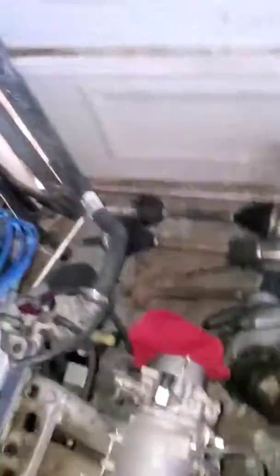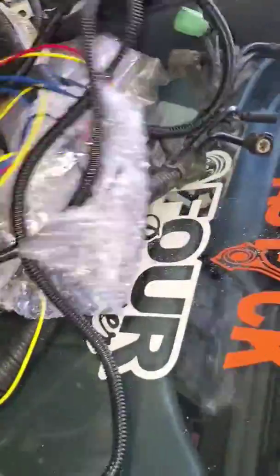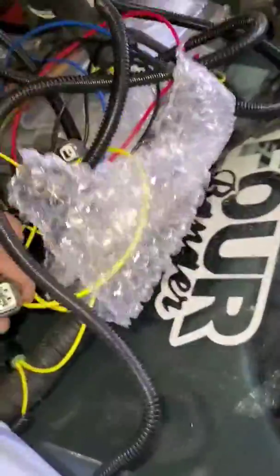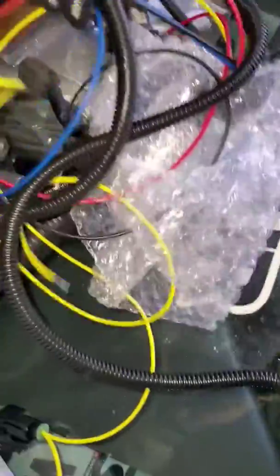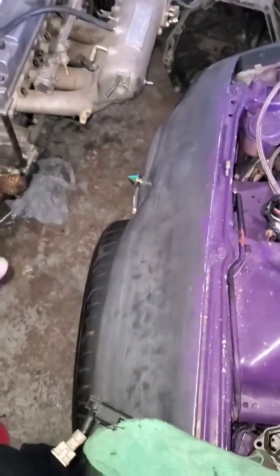Those of you who know H series, hit me up and let me know what you know — what I could do, what I need to do for the EG swap. I got the harness here, the adapter harness. One of these connectors is for the coolant temp sensor and the other one's for the oil pressure sensor.